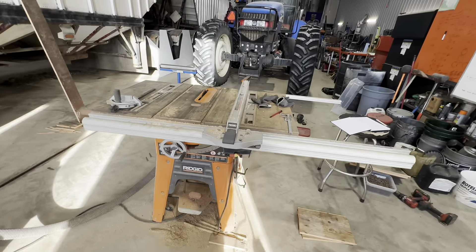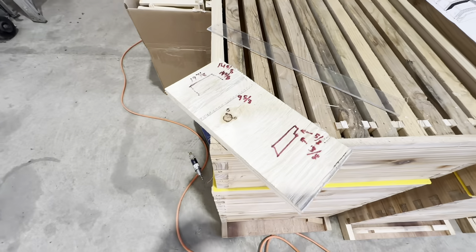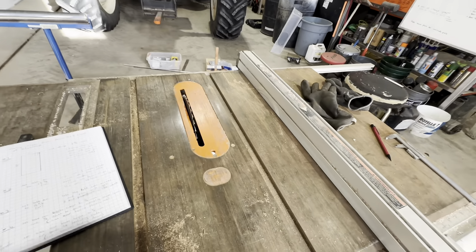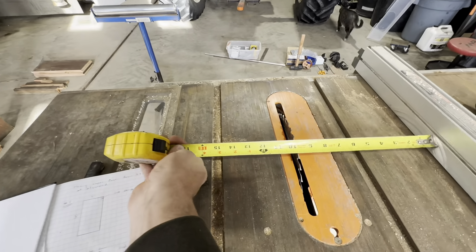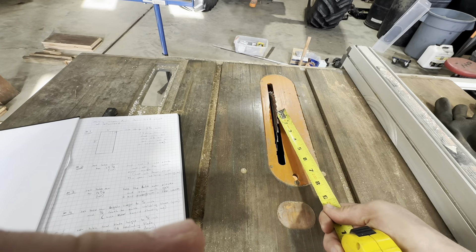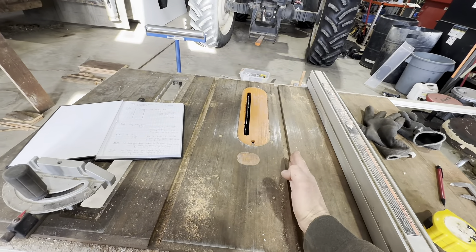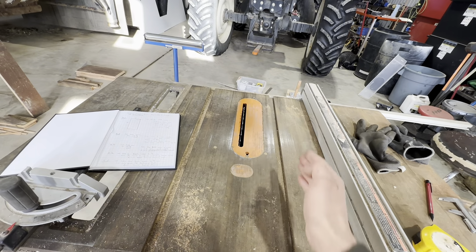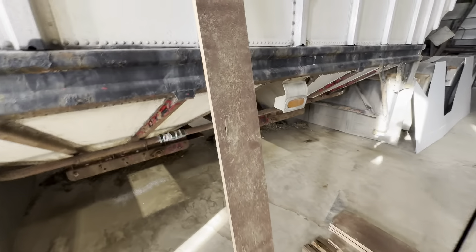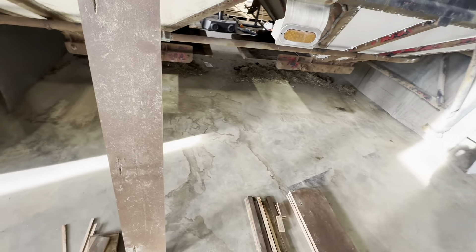I'm just getting ready to crank these out. One four-by-eight sheet - these are my first notes as I was getting ready to build a prototype. When you're setting your table saw, nine and five-eighths is what I call a net cut because I don't want to include the blade - it needs to be nine and five-eighths without that extra eighth or sixteenth of an inch. I go ahead and cut four strips out of a four-by-eight sheet of plywood lengthways, the eight-foot direction, and I end up with four strips out of that sheet. I ended up cutting this leftover strip at six and five-eighths.